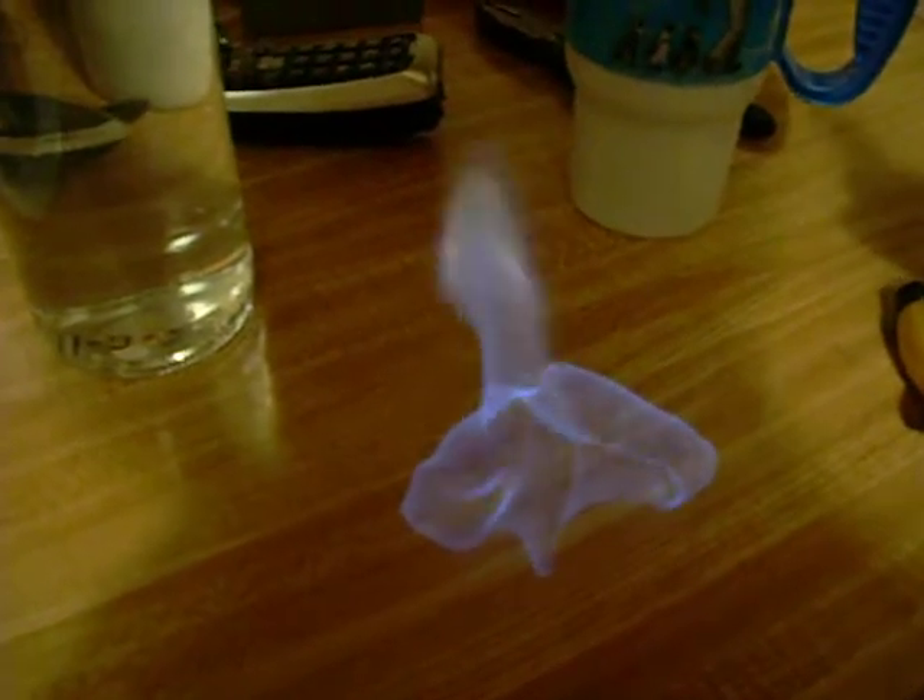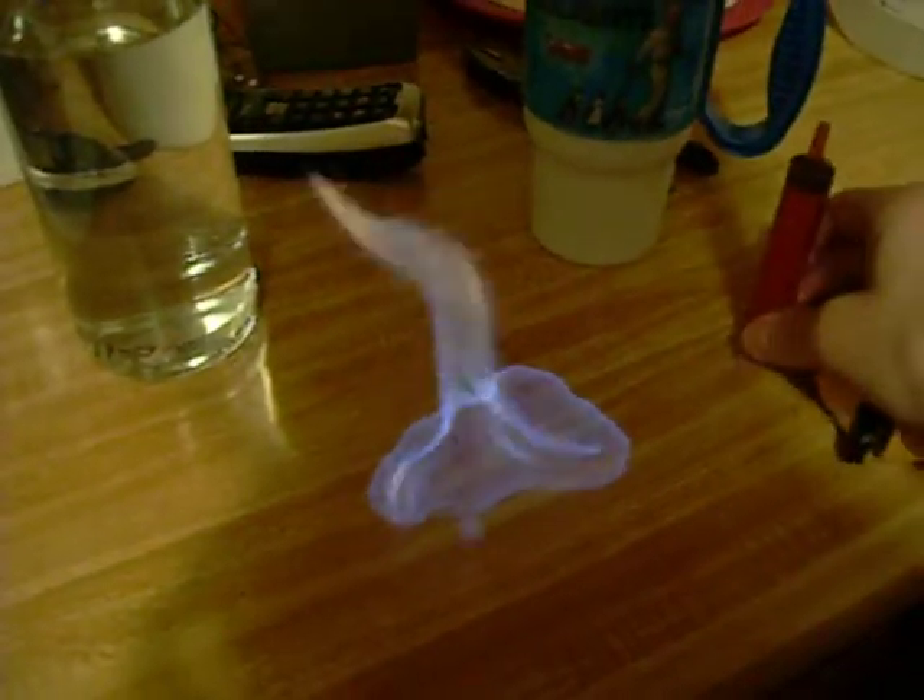And I'll show you that I'm not flammable. Now that's how flammable it is. I believe that's like 90-something proof — 95 proof alcohol.